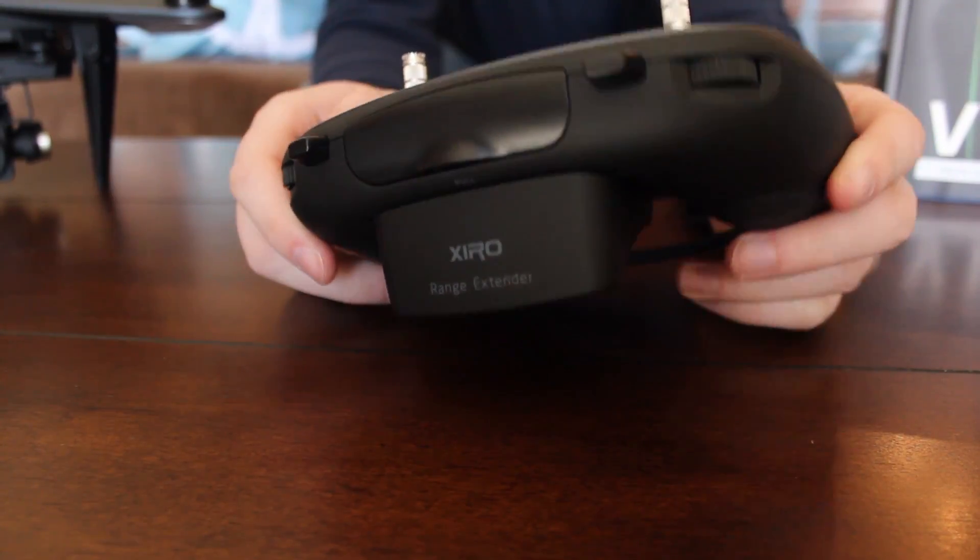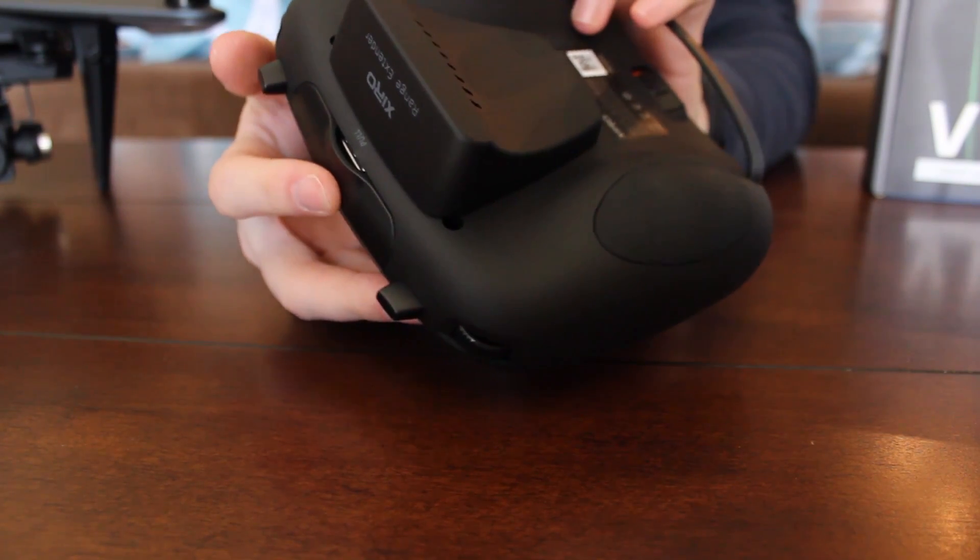It has rubber grips on it. But it's not just the rubber grips on the front — whatever this material is, it's smooth and lightweight even with your range extenders and a plus-sized phone in it. It doesn't feel like it's going to fall over like some transmitters we've held before. It just feels good — unexplainable, really.